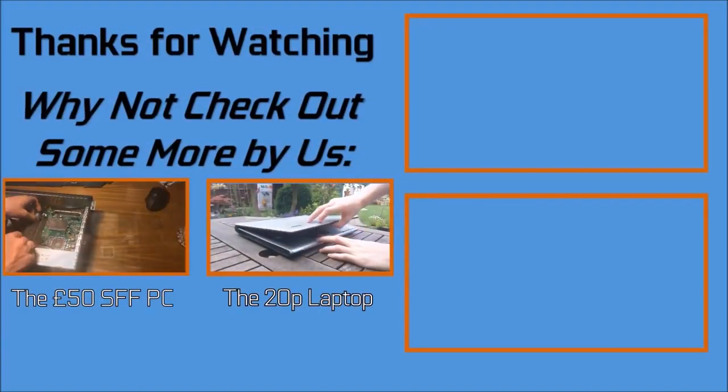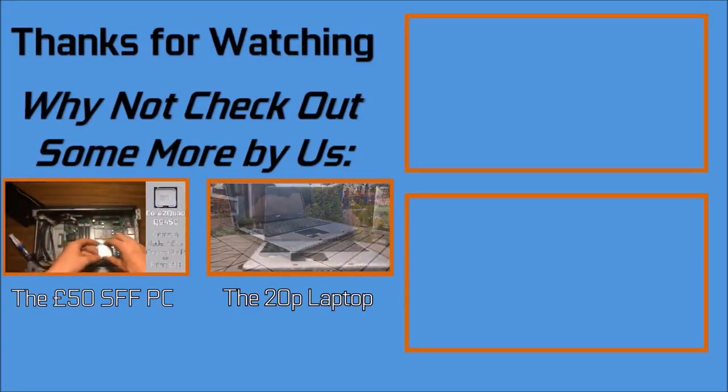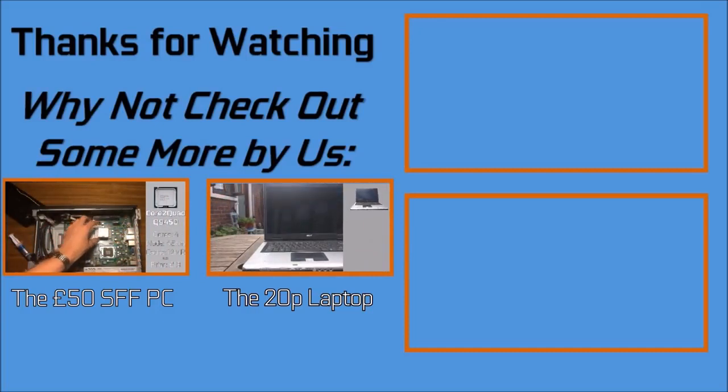And if you enjoyed this video please do like and subscribe for more content like it. We have a 1000 subscriber special coming up so please do stay tuned for that, and thank you to all of you for your support so far.